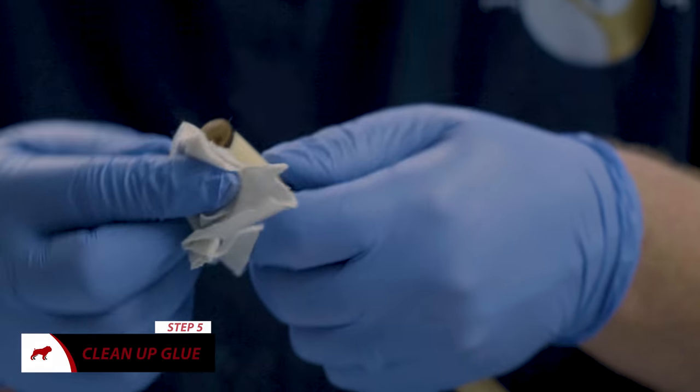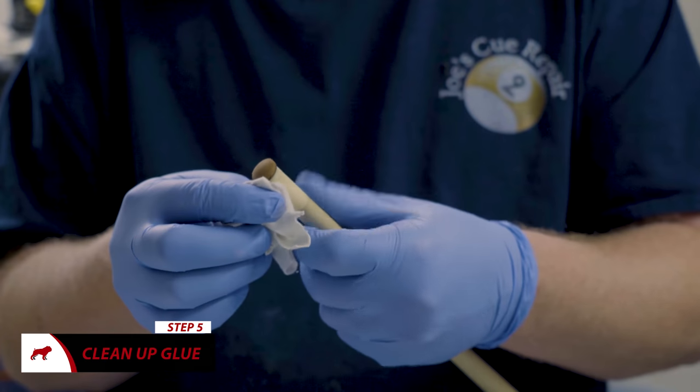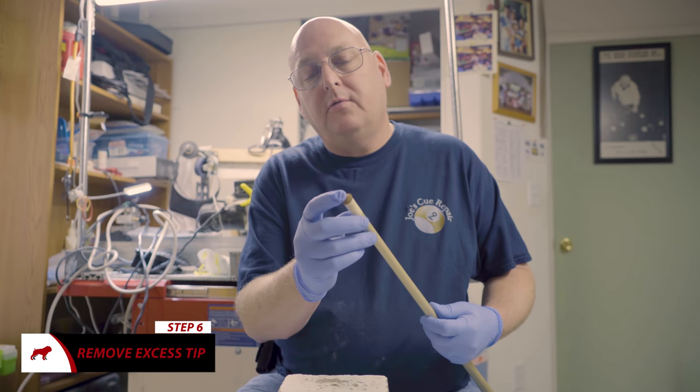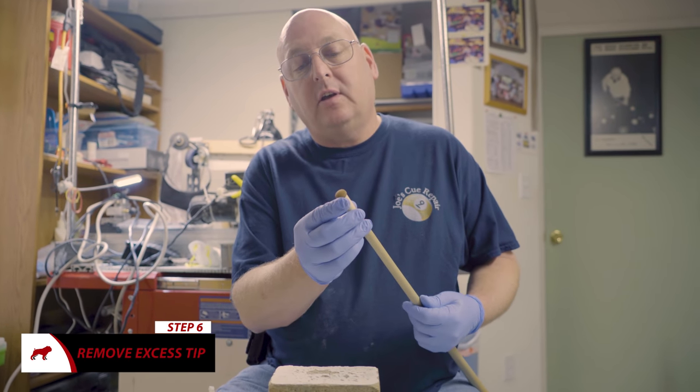Then wipe the excess glue off the tip. We've got the tip glued onto the ferrule. Now we have to cut the excess.